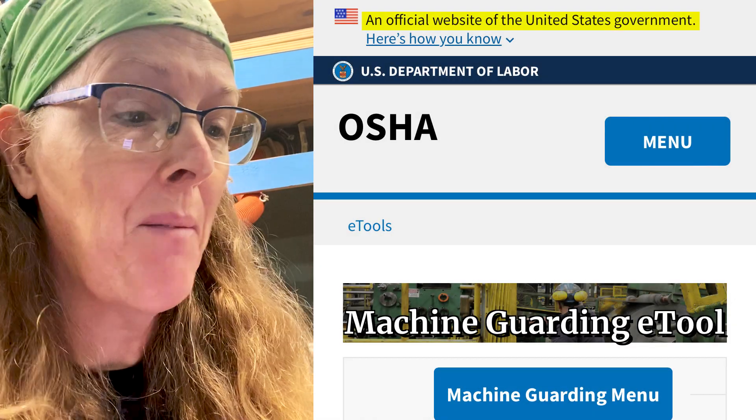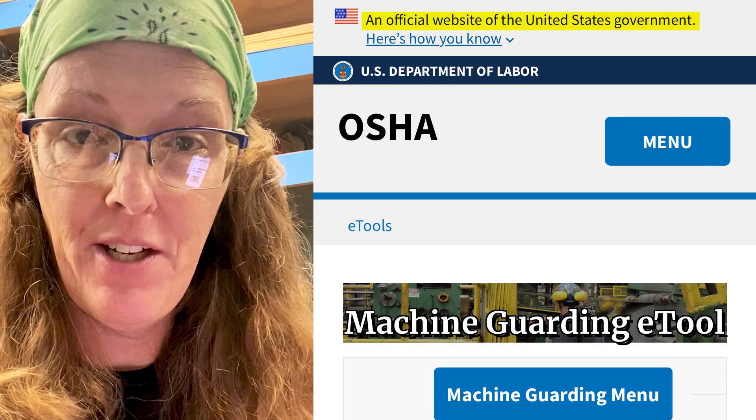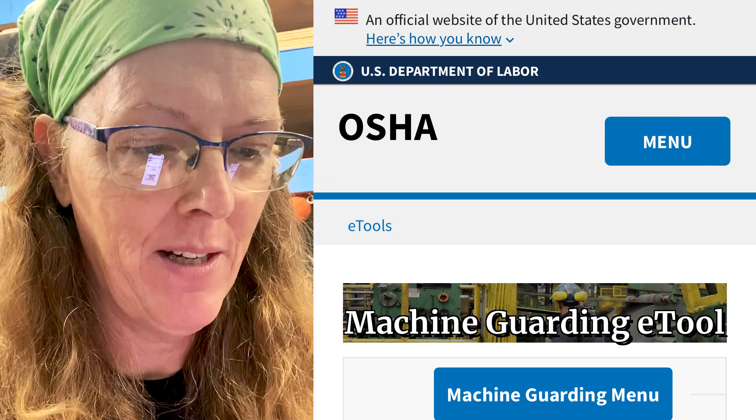On the first page, it says at the top: an official website of the United States government and a link to 'Here's How You Know.' So we know we're on the official OSHA website here.